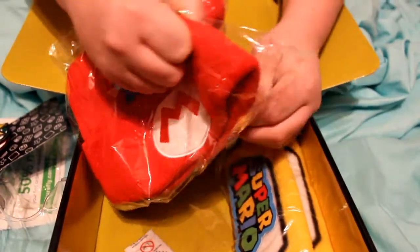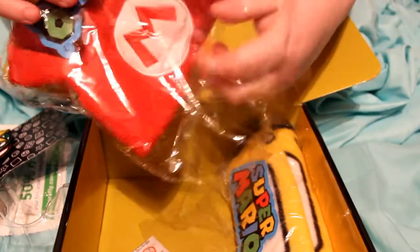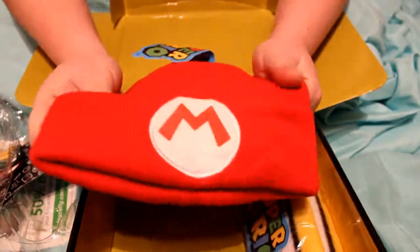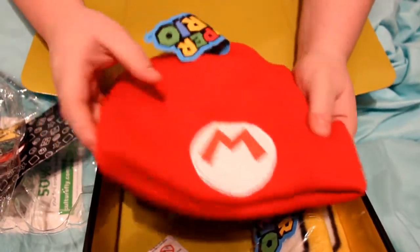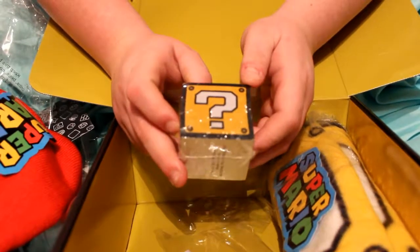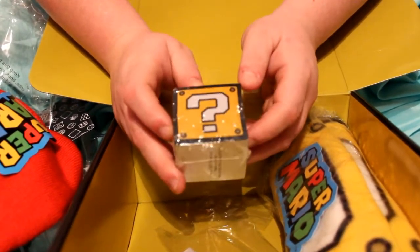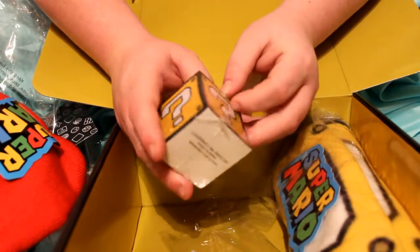So the next thing is gonna be this little Mario hat, which is really cute. Everything's covered in plastic so I guess it was all packed really well at least. Oh my god, everything's so soft — it's just got the Mario little symbol on it, I think it's really cute. So the next thing is gonna be this little notepad set, which is really, really cute honestly. It's just a little question block — I just think it's adorable.